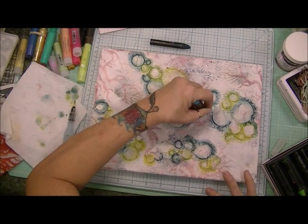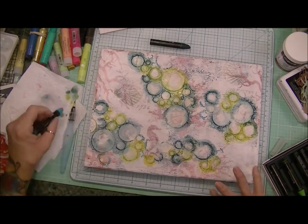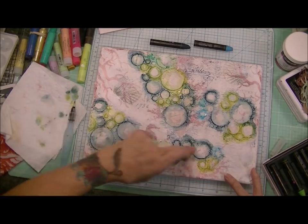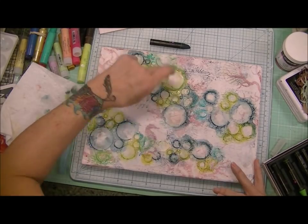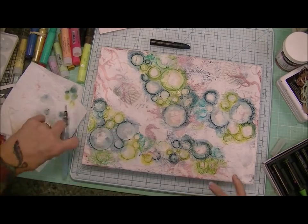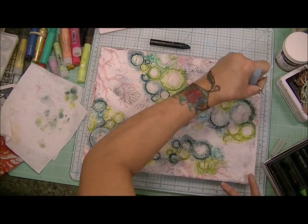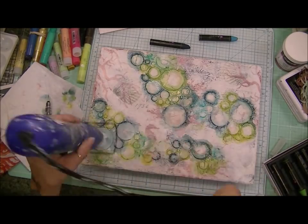Now I'm using this light blue color just to bring in another dimension of blue, a softer blue color. And I'm going over here with my water brush to add a little bit more detail with the fine line brush to work that color a little bit more, to really accentuate the circles of the bubble.